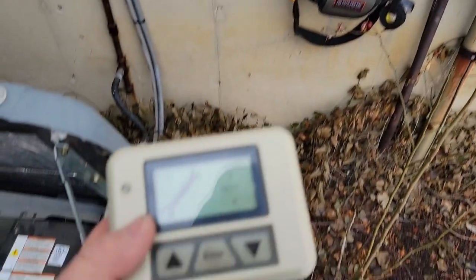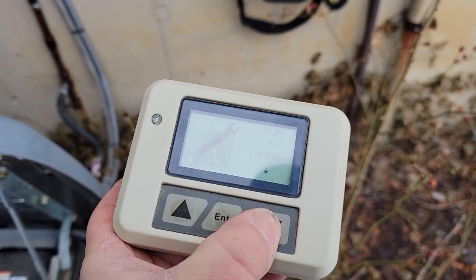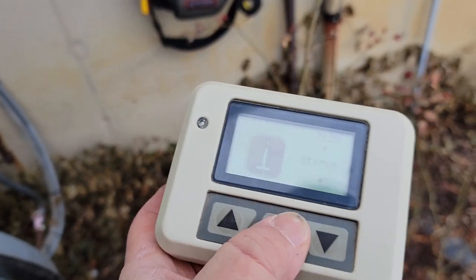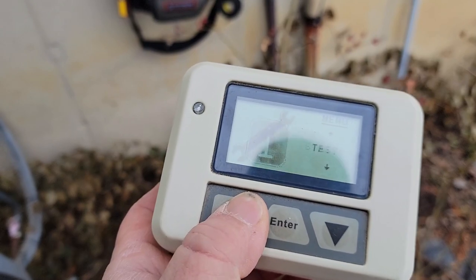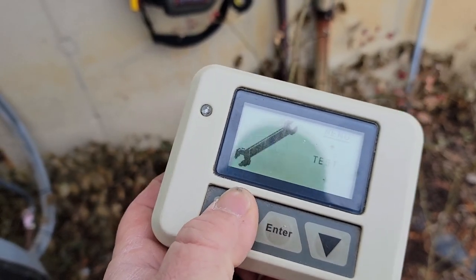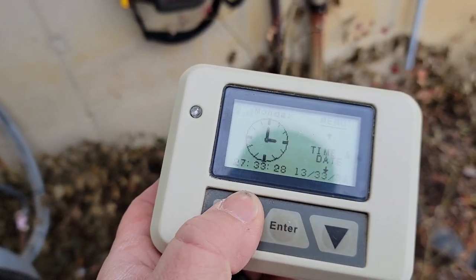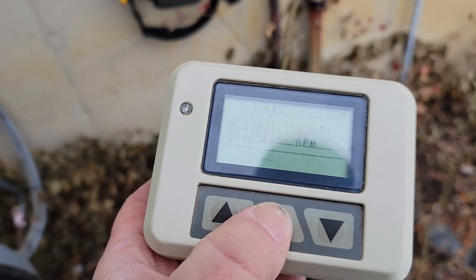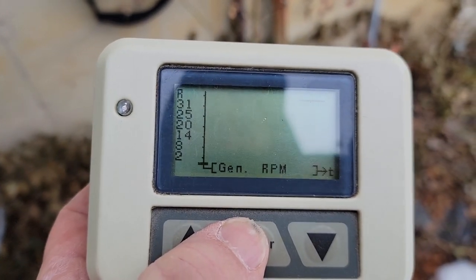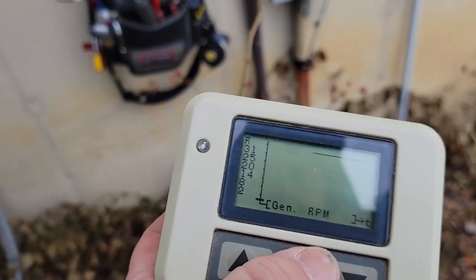The transfer box just clicked — transferred it over, which is good. Going into status — currently running. The remote test isn't real glamorous. Going to the graph to see what's going on with it — RPM. As long as you can zoom in you can kind of see it's running probably around 3000 RPM. This is just a really crappy display, it doesn't show you much.